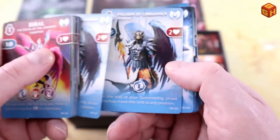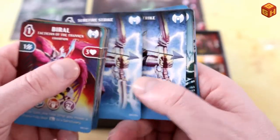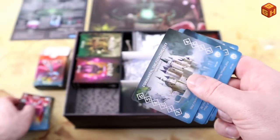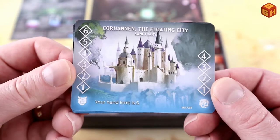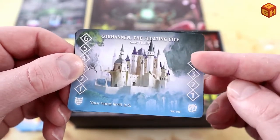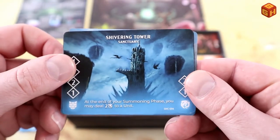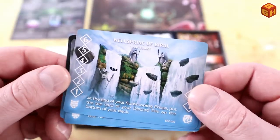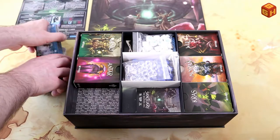Aside from acolytes you also have rituals, which are basically your spells — they have a one-time ability and are then discarded. And finally these are your sanctuaries, because that's what the game is all about: defending your own sanctuaries and attacking your opponent's, trying to destroy them. Each sanctuary has a defense value, and every turn they charge one point. Once fully charged, you can use a special ability. There are four different ones, and once you've destroyed all four of your opponent's sanctuaries, you win.